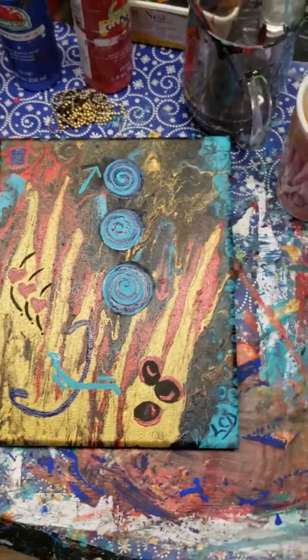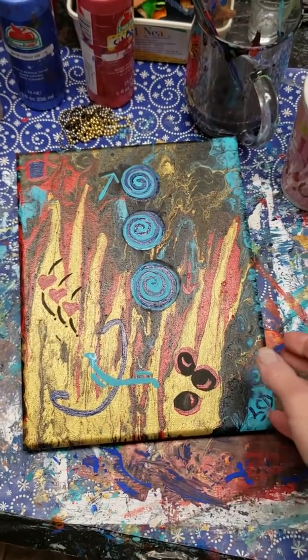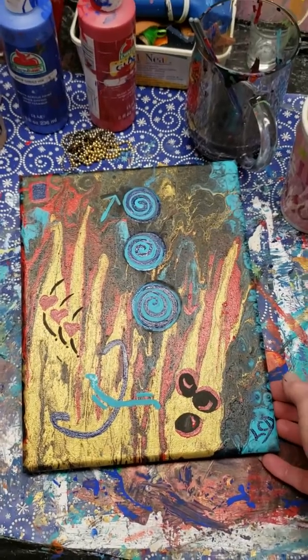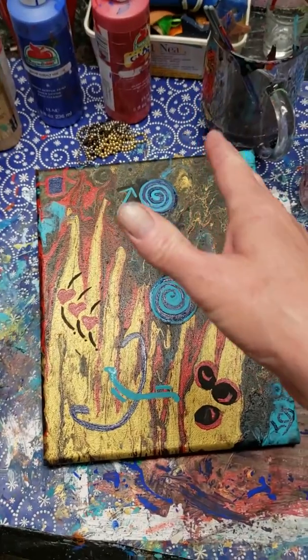Hi guys and girls, it's Laura here from Painting My World with Love. We did a dirty pour on this little 8x10 board yesterday and we let it dry completely overnight.